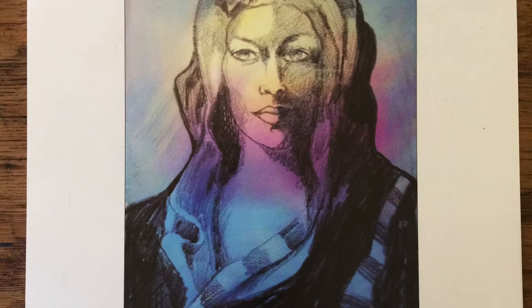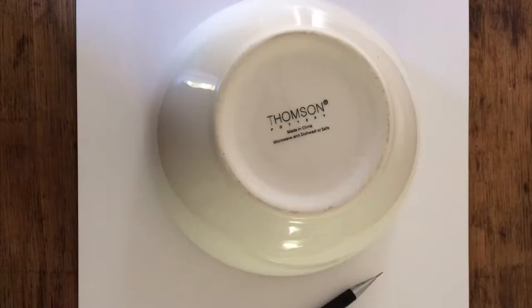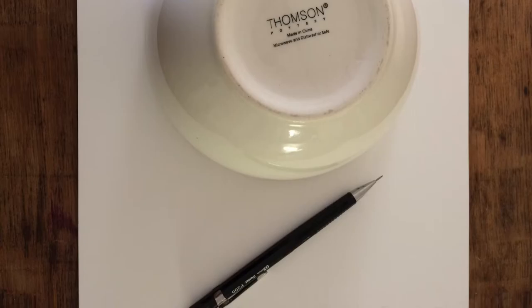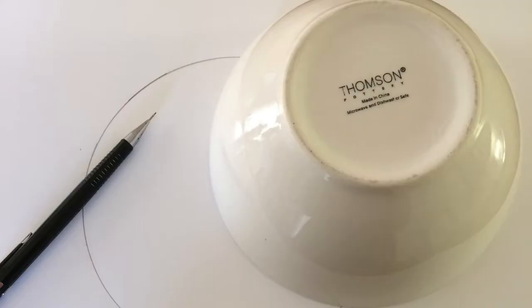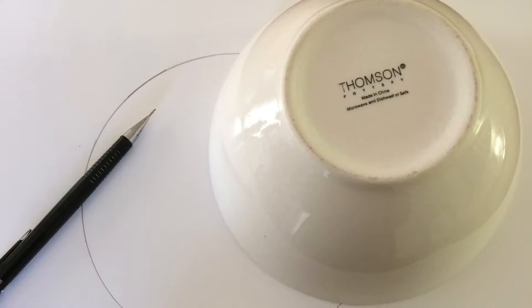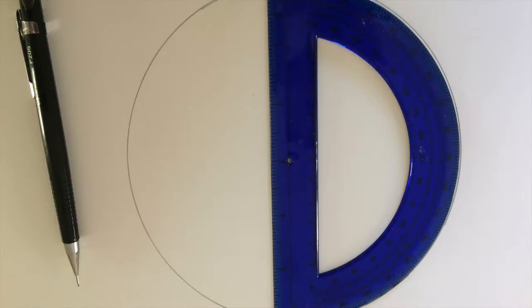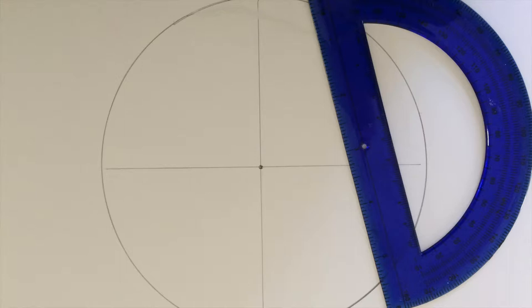Thanks for joining me. What we'll need today for this project is either some mineral paper, some Yupo paper, or some type of alcohol ink paper that I've covered in the past. You'll also need some type of round bowl — depending on what size color wheel you want to do, you may want more colors, so choose a bigger bowl. I'm just going to start with this very small bowl here and draw a circle to get that shape started. Then you'll want to find a protractor so you can find the center of that circle.